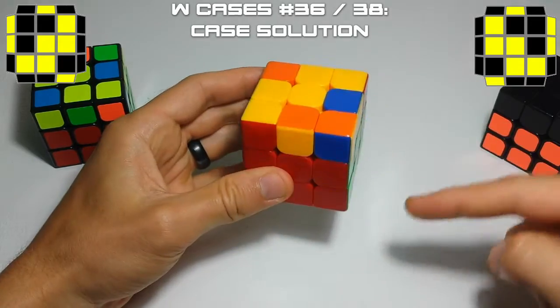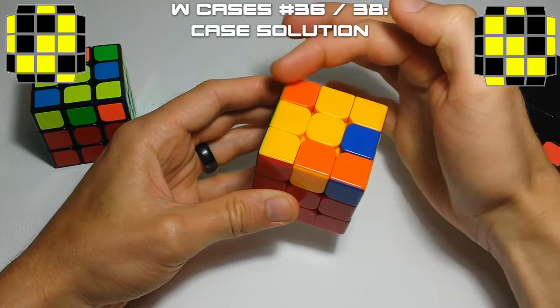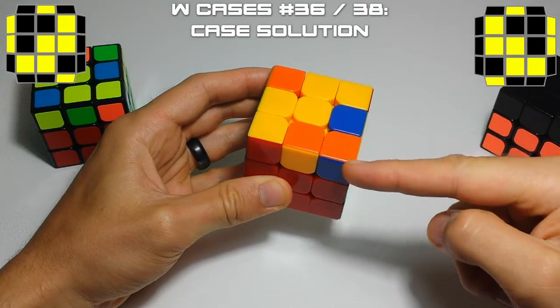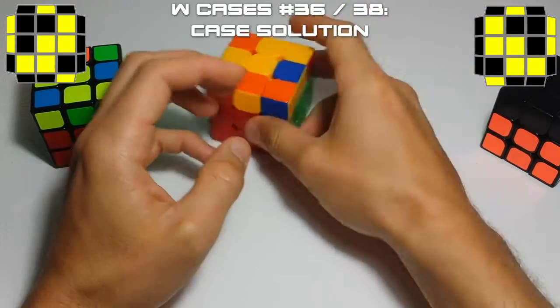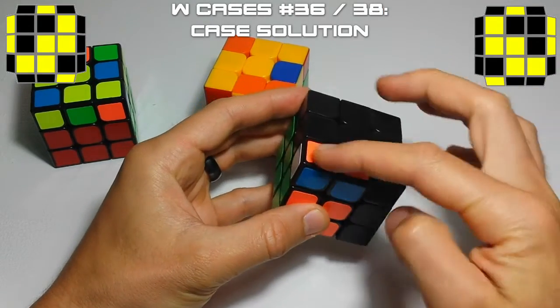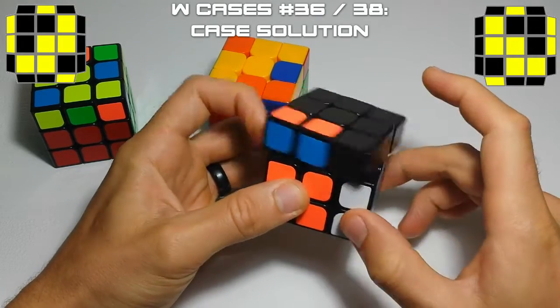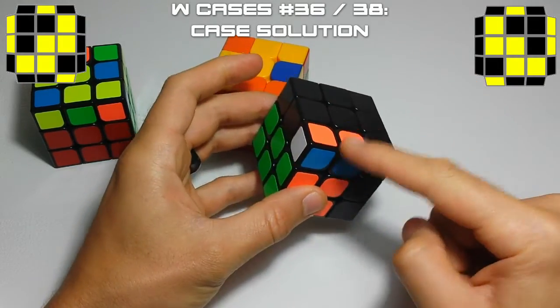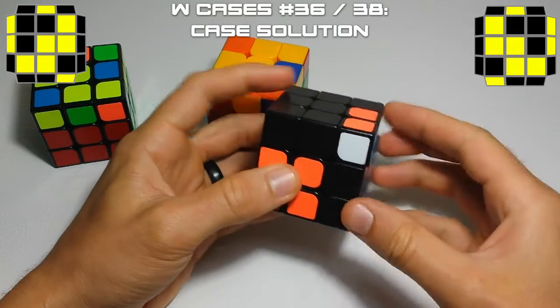We're going to start with the pair underneath the opposite corner piece. Here's our island piece — we're going to look at the one diagonal to it, and then start with that pair. All we're going to do is take this pair out, move it over one, pretend like we're inserting this pair, and then sledgehammer this into its slot. In order to do that, you have to move it over and then sledgehammer it back in.